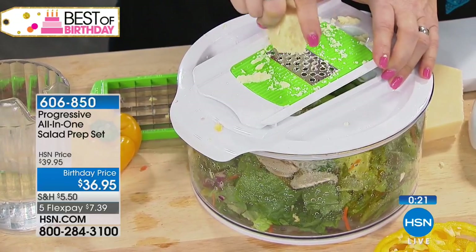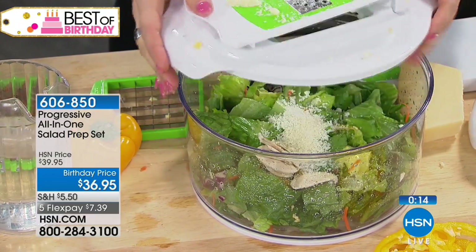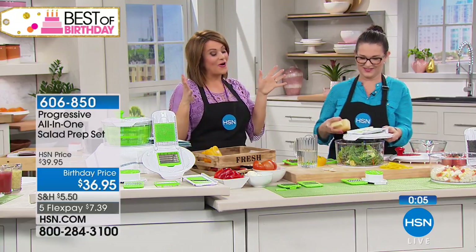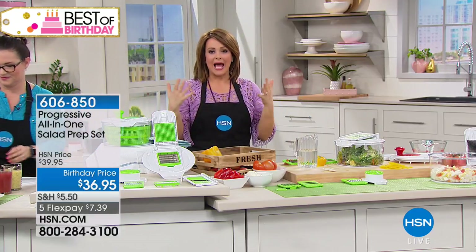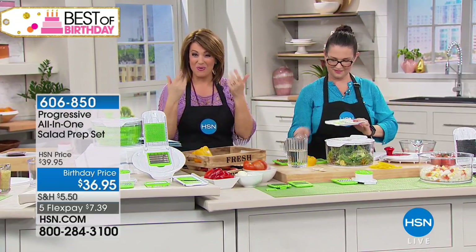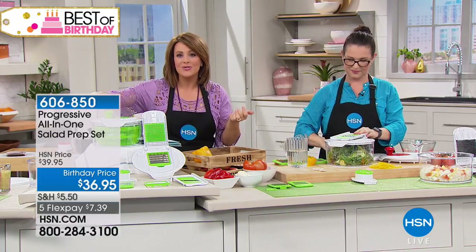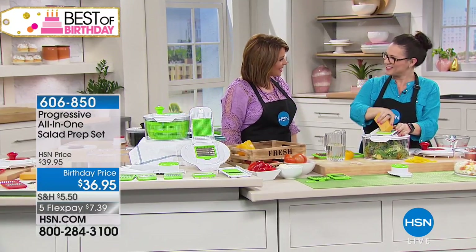At restaurants they come to your table and grate and grate the cheese — you get home and make the same thing and it just doesn't taste the same. I like my anchovies in a paste for the caesar. I'm thinking of all the beautiful salads I'll make and how I can say I'll bring the salad to a party. Whether making a stew or a wonderful family meal, the prep work is now this easy — no more drive-through excuses. Item number is 606-850.